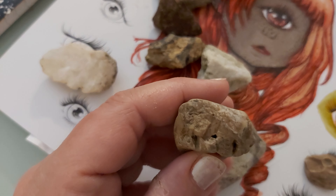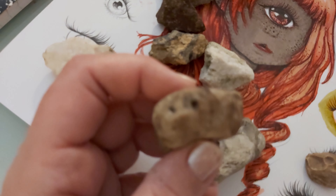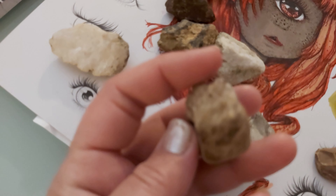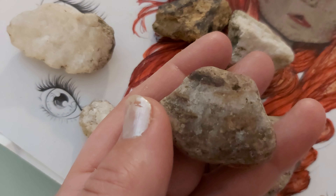I've been finding stones that look like they have a giraffe on them, like this - or maybe that's a llama. Anyway, I was fooling around with watercolor markers - I thought that was nice.